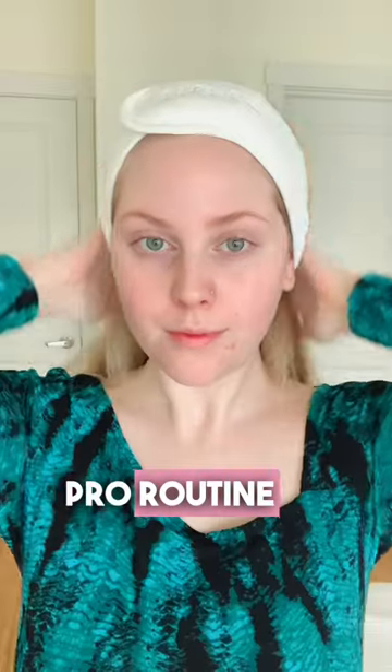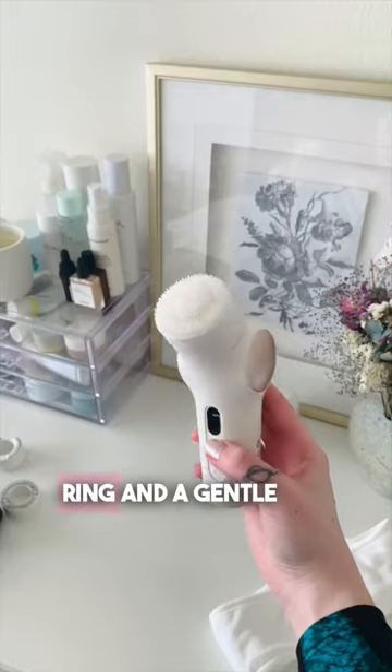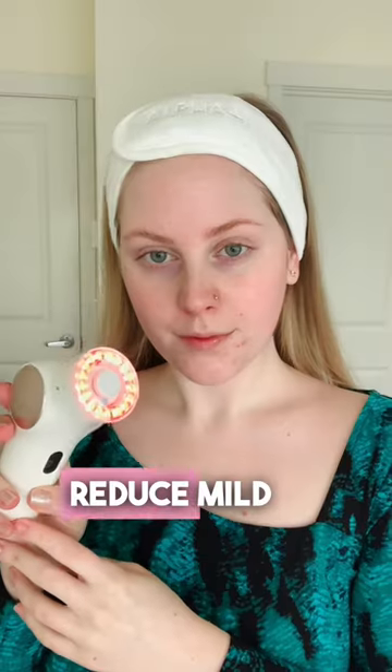This is my TheraFace Pro routine. I start with a cleansing ring and a gentle cleanser. Then I use the blue light ring in spot-prone areas to help reduce mild acne.